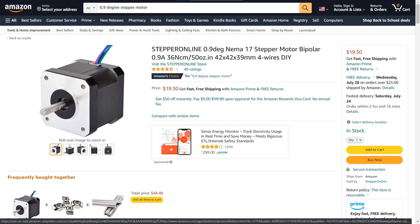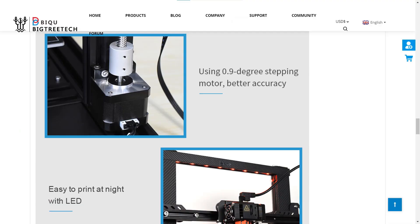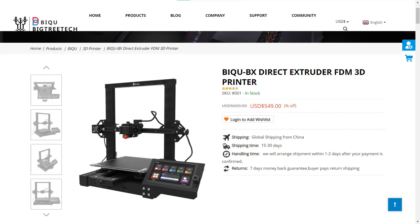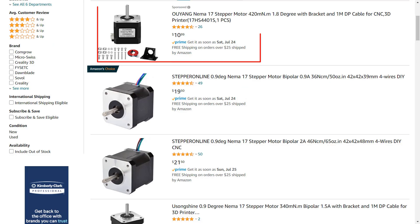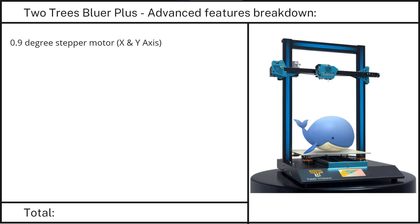Feature 1: 0.9 degree high-precision stepper motors. There are only a few budget 3D printers that use 0.9 degree stepper motors. Another printer that does use these is the BQBX, with a retail price of $550. Since ordinary stepper motors are 1.8 degrees and cost around $10, a 0.9 degree can theoretically provide 100% higher resolution and costs double — about $20. The printer uses 0.9 degree motors for X and Y, so the price would be $20.